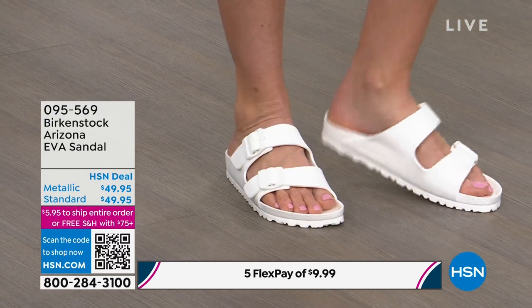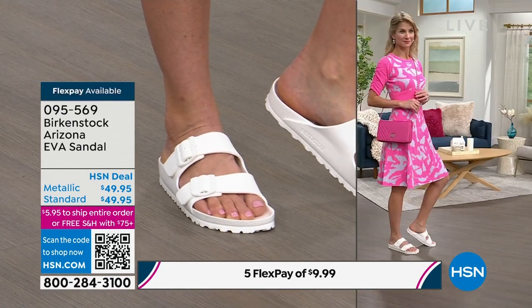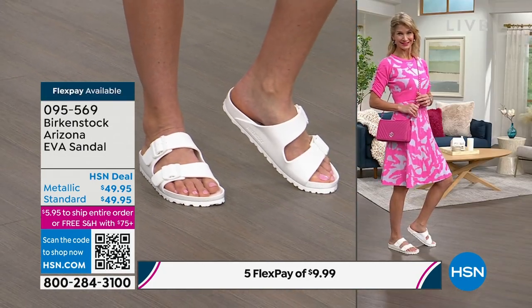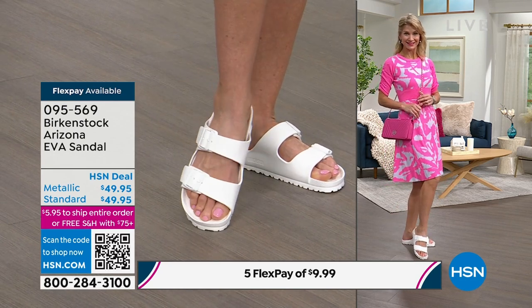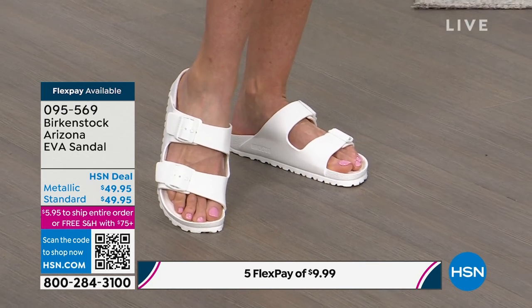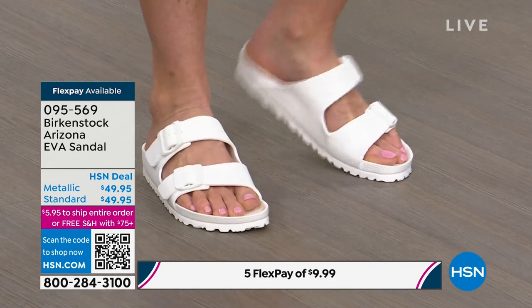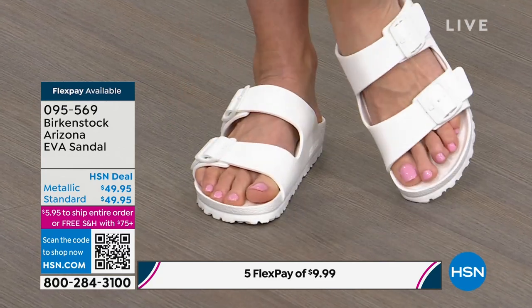Everything we put in our traditional cork Birkenstock is embedded in this EVA — that is fantastic. You can hose this off, wipe it down, it's going to stay clean. You can buy it in multiple colors to match every single swimsuit you have. It's a great price point and you're going to be able to throw this in your bag — it weighs absolutely nothing. It's so lightweight that it actually floats.